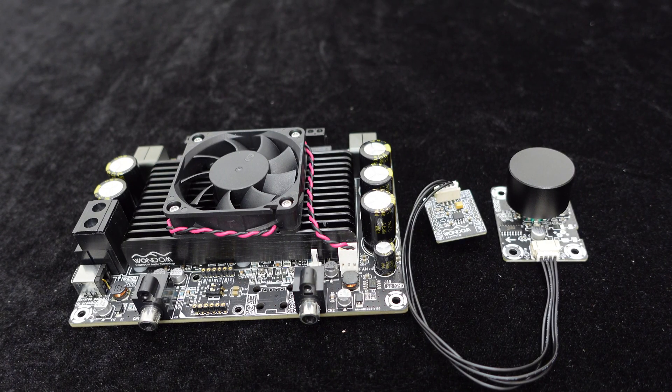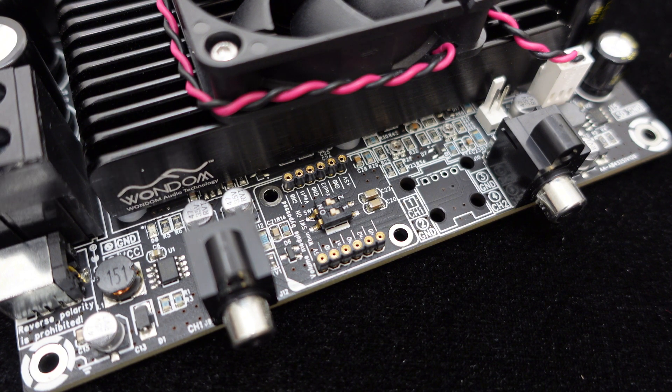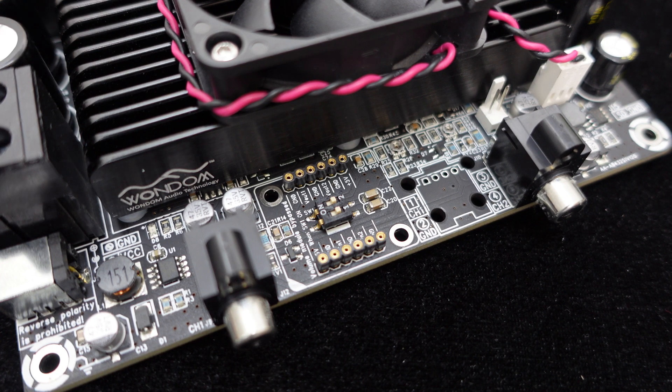For user control convenience, we provide a volume board specifically designed for use with the T-Amp series. You will notice two rows of pins on the amplifier board. Before plugging in the pins, please ensure that all switches on SW1 are set to the OFF position.